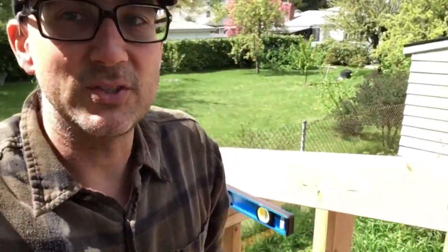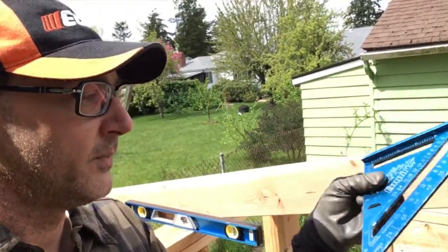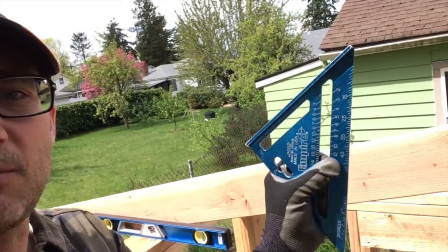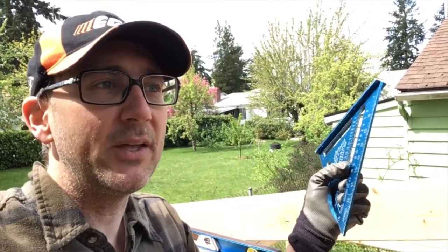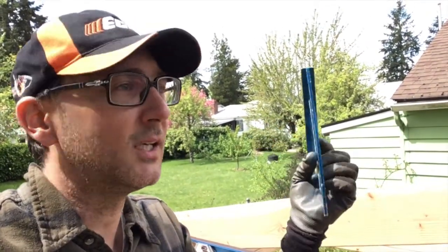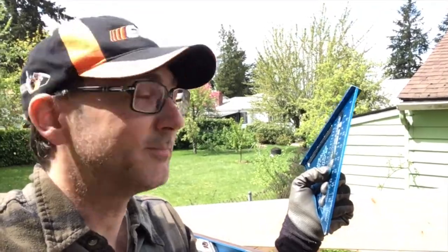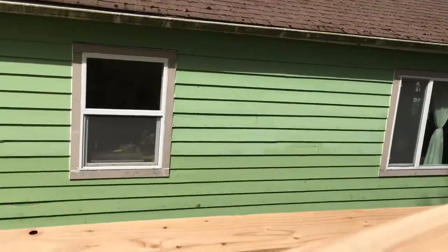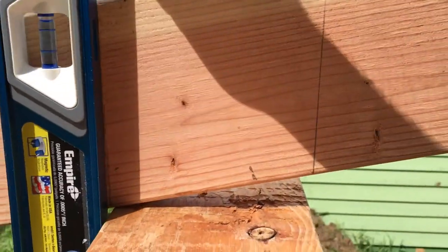I've only cut rafters like once or twice. I started out trying to use the speed square using these arcane marks and my rafters didn't come out very well. Then I came up with my own method — later found out that a lot of people who are not professional carpenters would do the same thing. I lined my first joist up on the top plates and marked plumb lines by extending a straight edge up from the wall stud below.